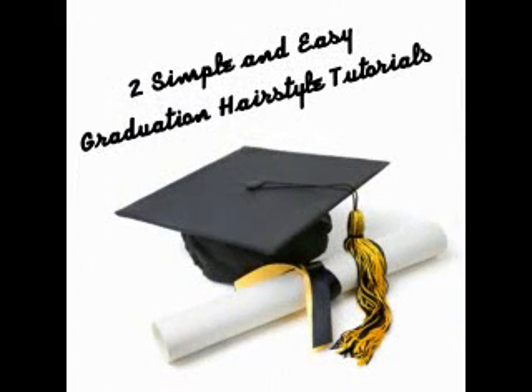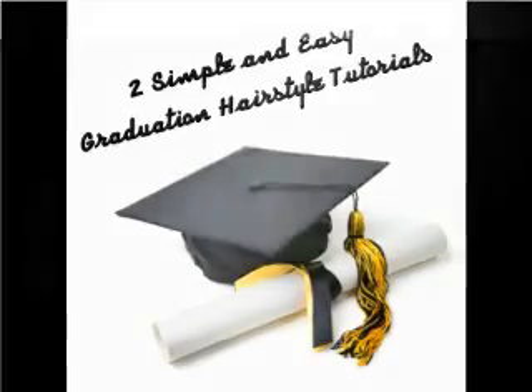Hey YouTube, it's me Tiffany. Thanks for tuning in. Today I'm going to be bringing you two simple and easy graduation hairstyles. So keep watching.